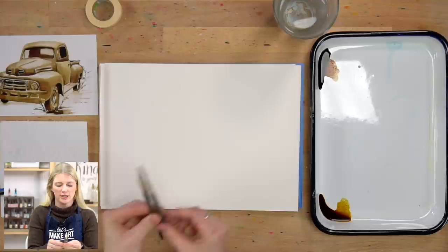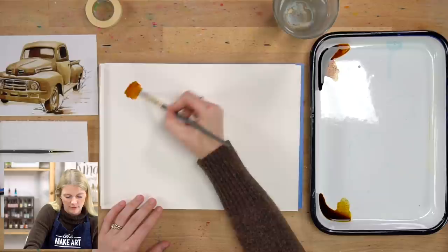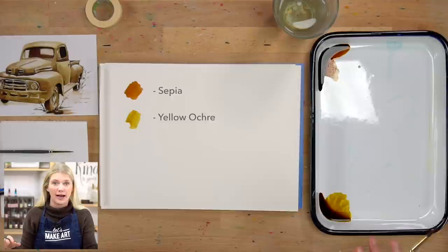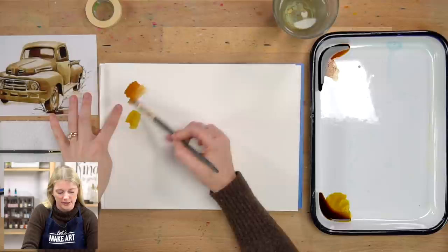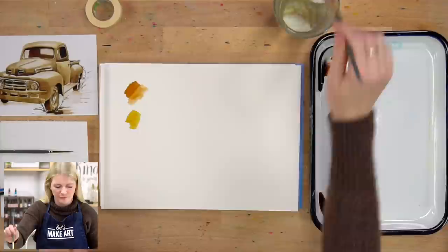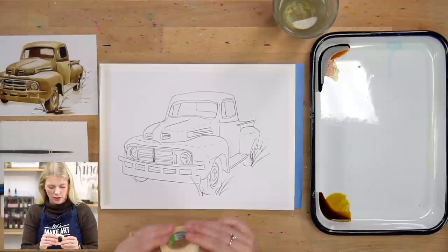We are using two paintbrushes — around a six and around a two. These are our go-to brushes, the LMA Classic Series, and we use them for just about everything. We're using two colors: sepia and yellow ochre. These are Dandelion Paint Co. paints — that's our in-house brand, custom mixed and made for you every single month. I noticed this batch of sepia is a little more orange than the one I originally painted with, but I actually like that because I think it's going to give it more of a feeling of rust.